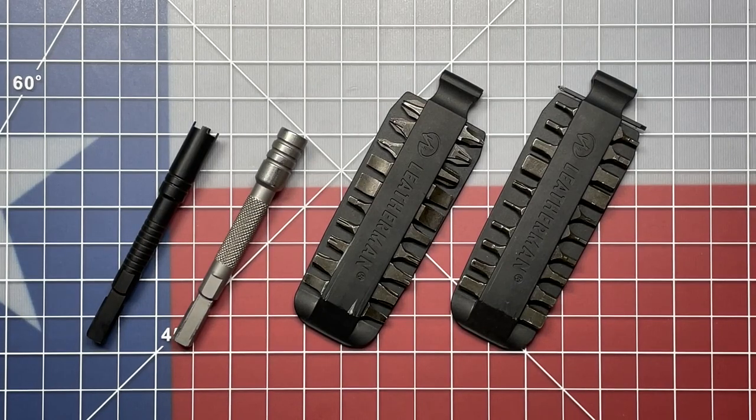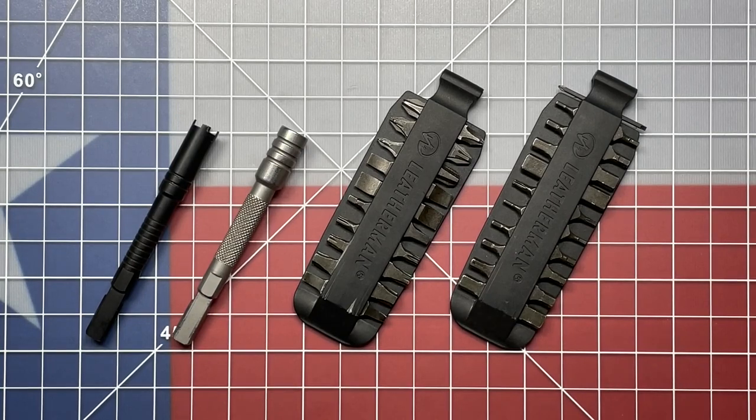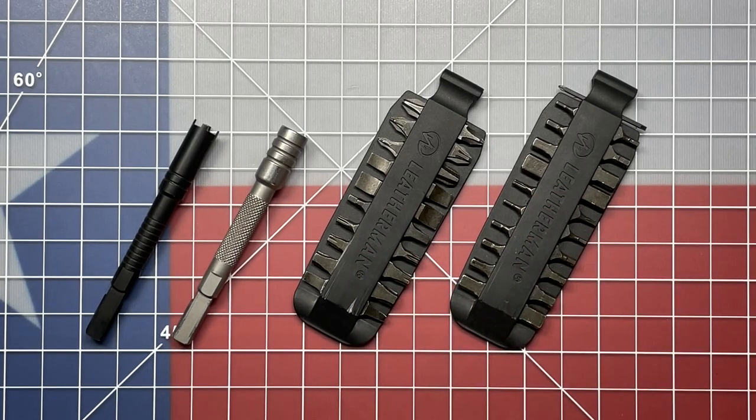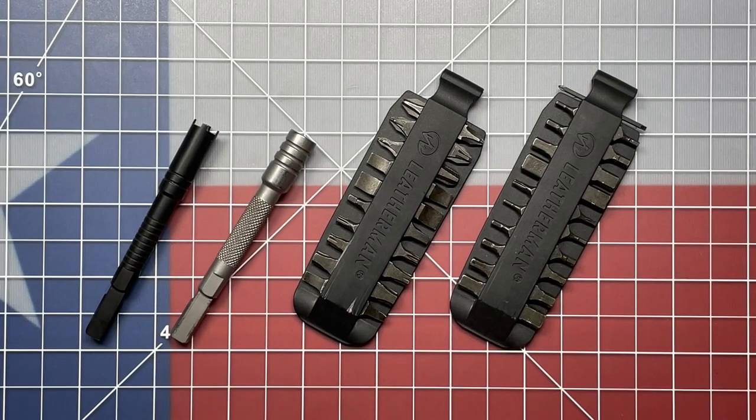Welcome back to the Tool Crib. Today we are going to be talking accessories for Leatherman Multi-Tools, and specifically we're going to be talking about a particular extension that may be in the works from Leatherman. We all know about the bit kits which have been around forever. You can get a 42-piece bit kit which will allow you to add some extra capability to your Leatherman Multi-Tool. They come with the long-time extensions that they've had, available in either their stainless version or their black oxide stainless version.